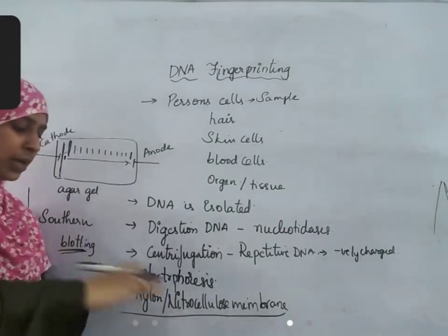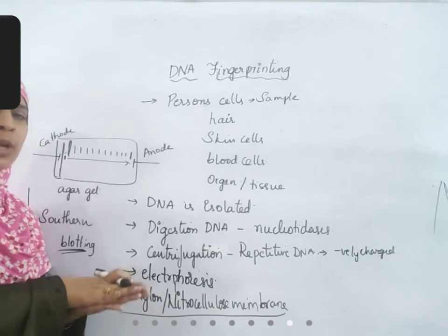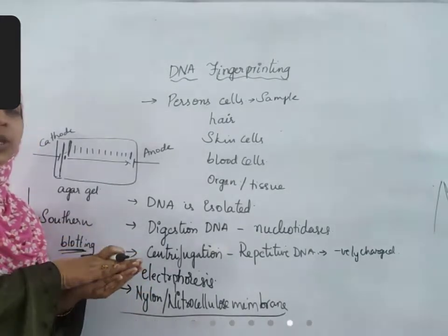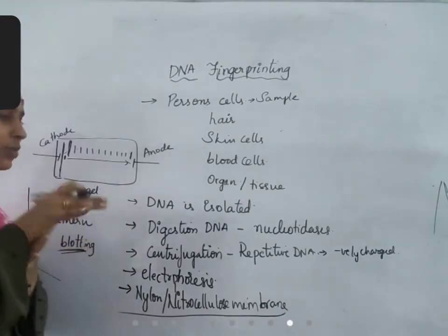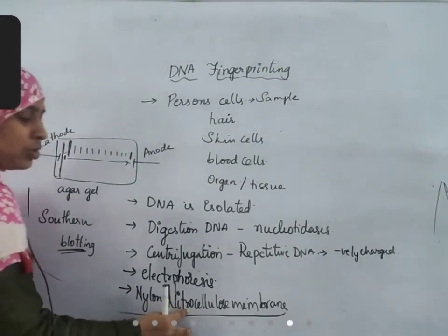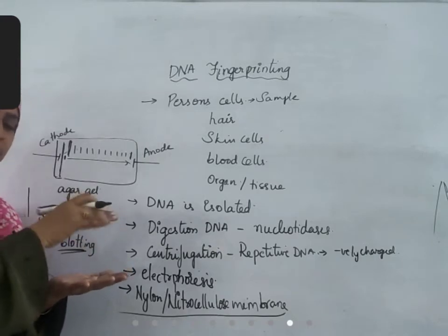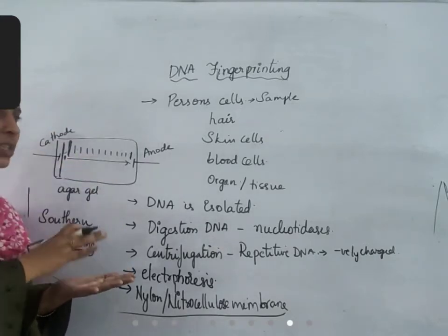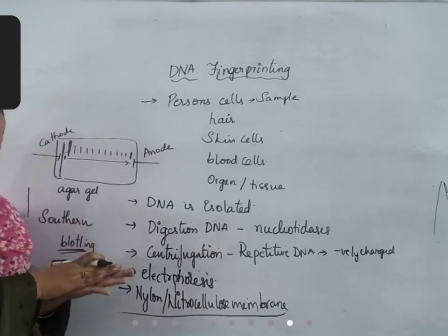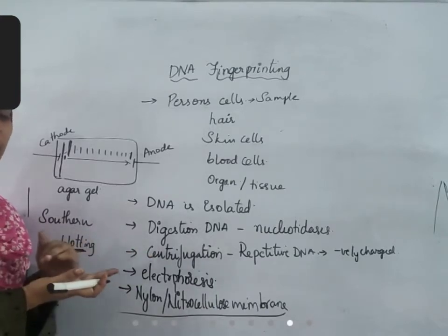If you add some colour to a gel and put some paper on it, you can see the same print on the sheet — that is called blotting. Over this jelly-like substance, nylon sheet or nitrocellulose membrane is placed, over that tissue papers are placed, weight is applied, and it is left overnight — 14 to 15 hours. Whatever DNA is present on that will be transferred to this nylon or nitrocellulose membrane.